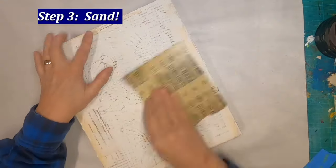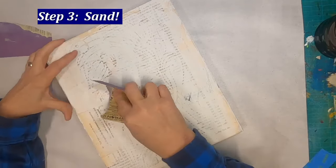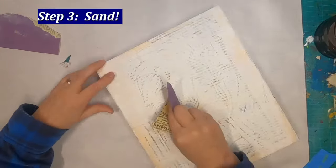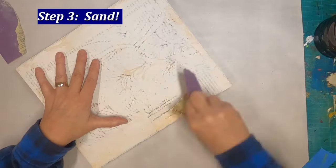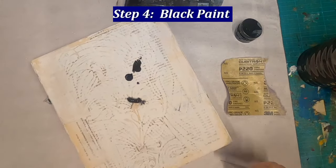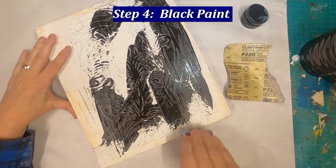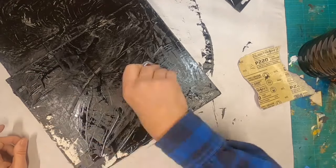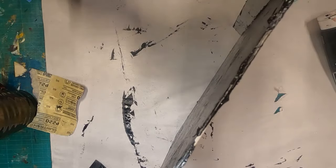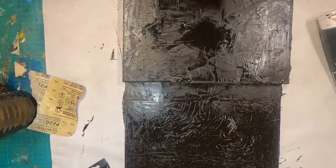Now you can see everything is dried, and I've placed the texture paste in all those areas I discussed, and I went to sand it. I'm sanding it because it gives it a more finished feel, and it gets off any of the loose areas that might fall off when I start to paint. Next step is adding some paint. I want to add the paint randomly, so I'm utilizing a card to put the paint on, and then I get some of those card marks in the definition of the book.